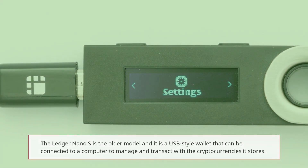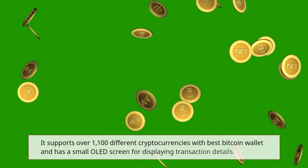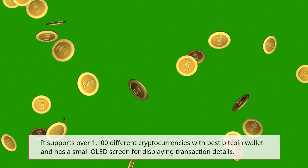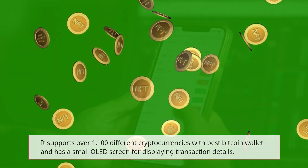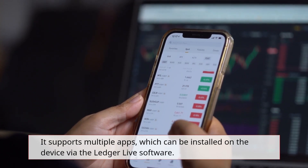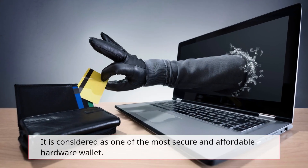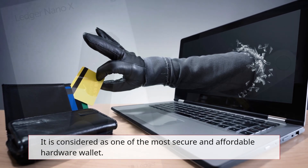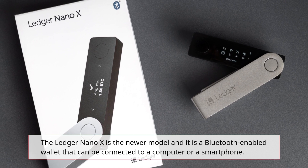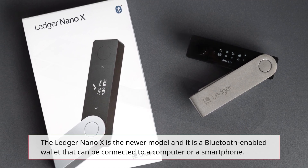The Ledger Nano S is the older model. It is a USB-style wallet that can be connected to a computer to manage and transact with the cryptocurrencies it stores. It supports over 1,100 different cryptocurrencies, has a small OLED screen for displaying transaction details, and supports multiple apps which can be installed on the device via the Ledger Live software. It is considered one of the most secure and affordable hardware wallets available.